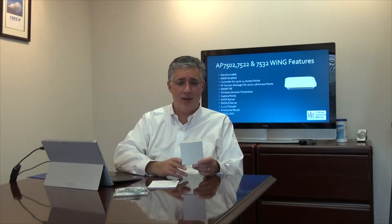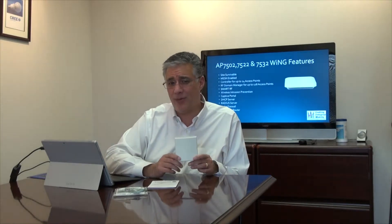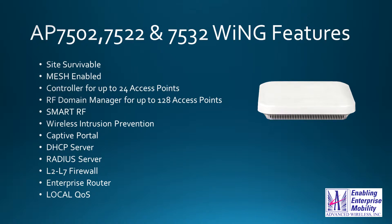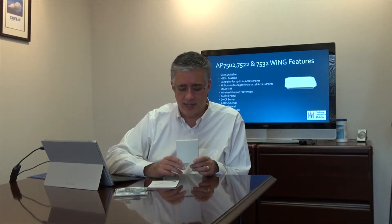SmarterUp provides dynamic channel assignment and power control on the radio. Wireless intrusion prevention is built right in. The captive portal — useful if you're running hot spots — can run right on the access point, including the welcome page server, or redirect to a page you already have set up. There is also an internal DHCP and RADIUS server. It is a very smart device, and it needs to be to follow through on the claim of being 100% site survivable.